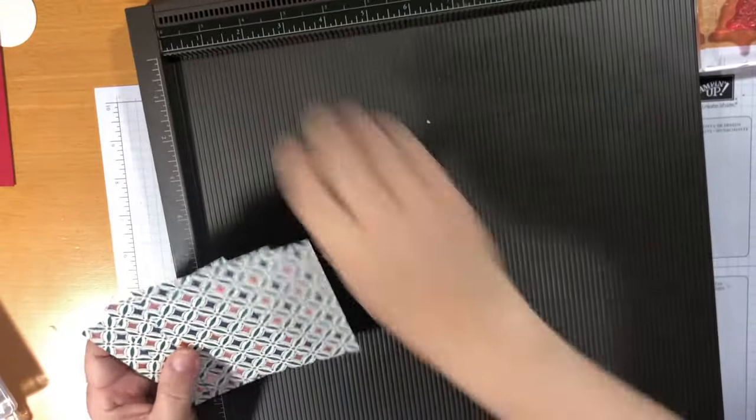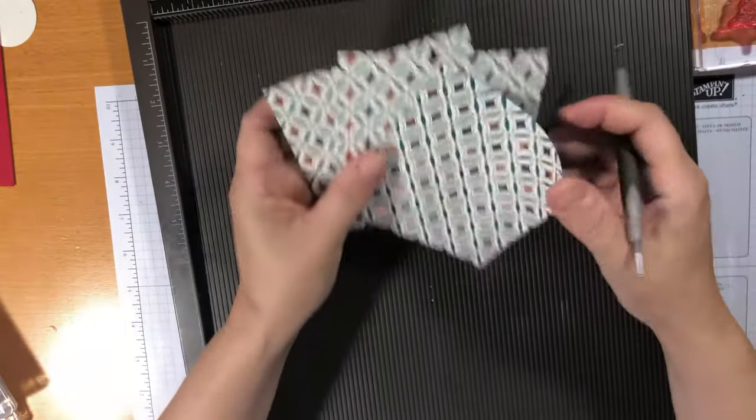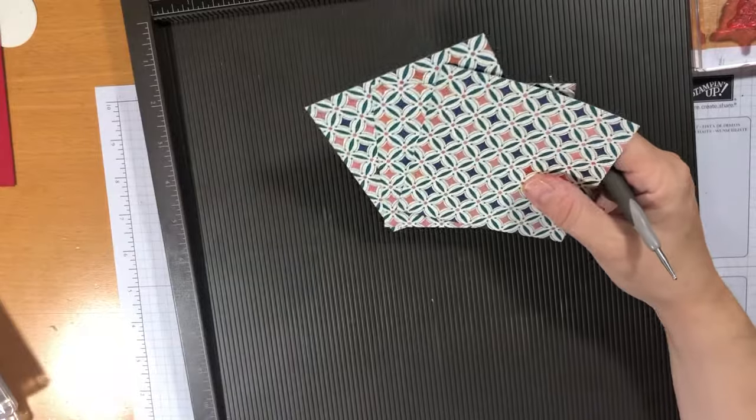So I have my trusty scoreboard here and I've got some designer series paper that is just gorgeous.